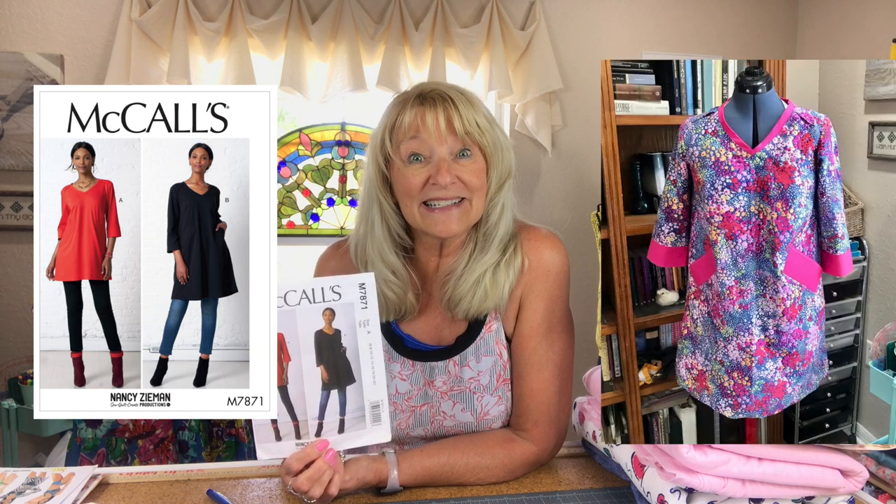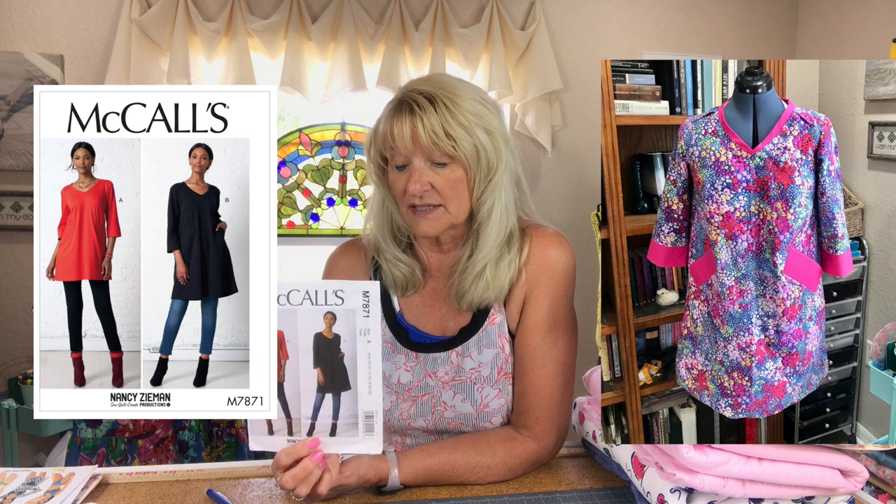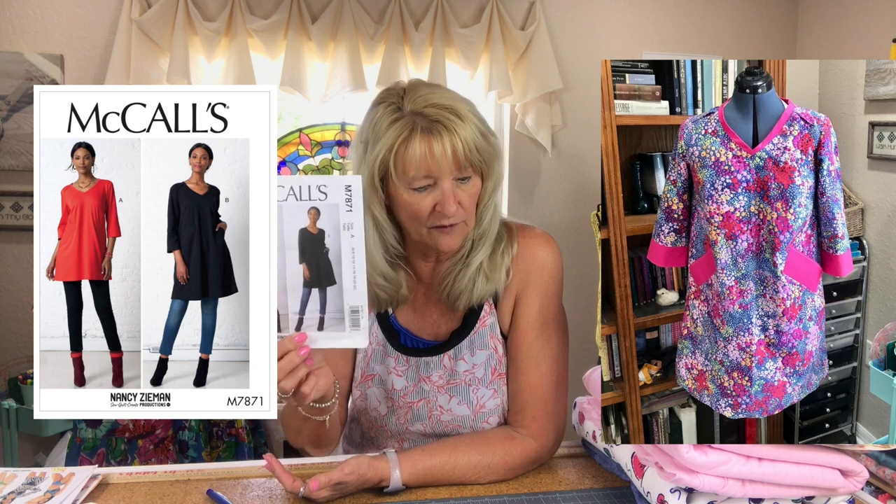First up, I finished McCall's 7871 — the angels are singing! This pattern has been giving me trouble, and this is the third time I've tried something in it, and it was a huge success. I finally did it in a woven fabric rather than the knits it calls for, and what a difference. It worked, and I'm really pleased. I've got it up on Instagram, but I'm going to talk about it in its own video.